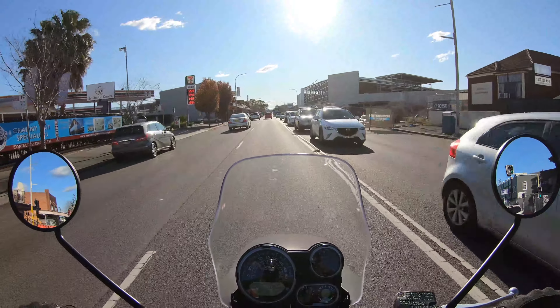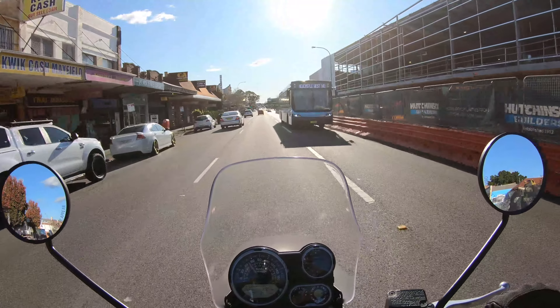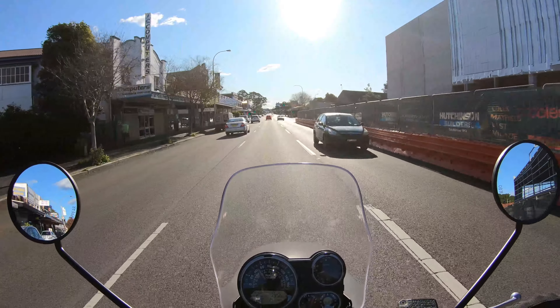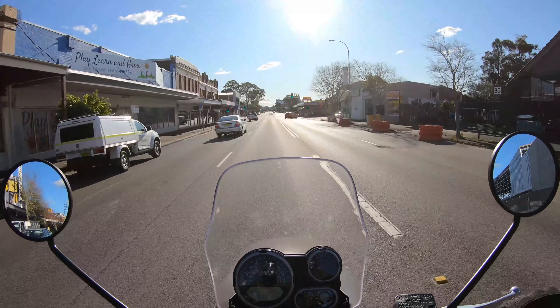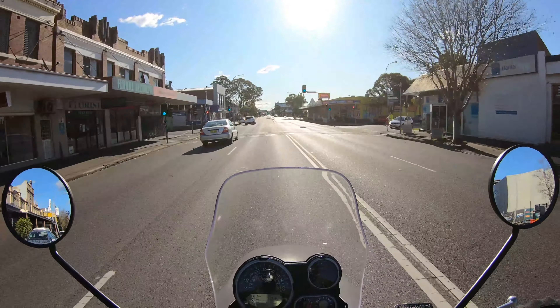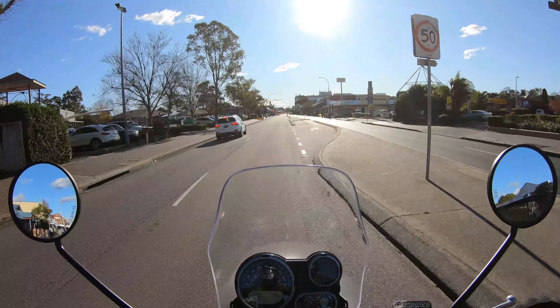As some of you might know, I'm coming off riding a Harley Davidson, which is about twice the weight of this thing and probably about 100mm closer to the ground. So I definitely feel a lot higher up than I would riding my Harley, but of course this is a totally different animal.